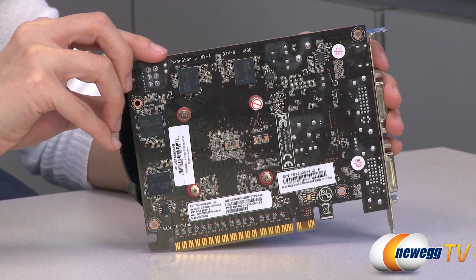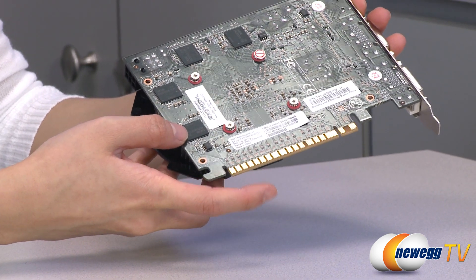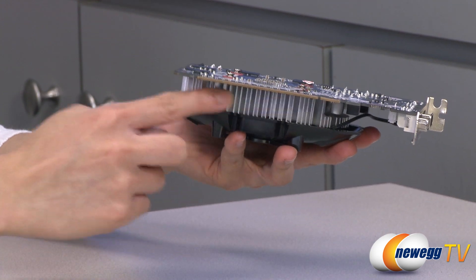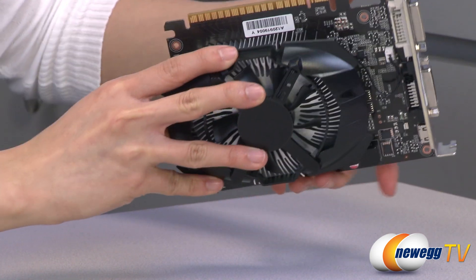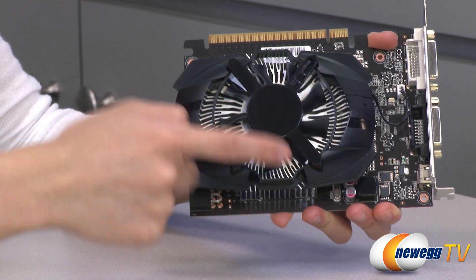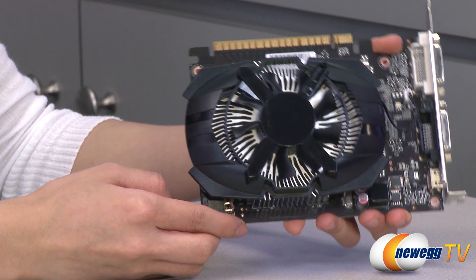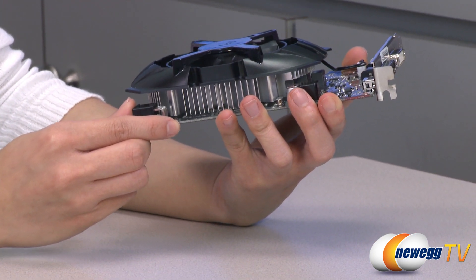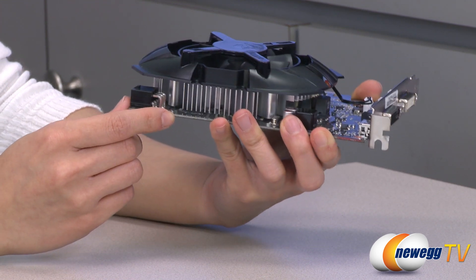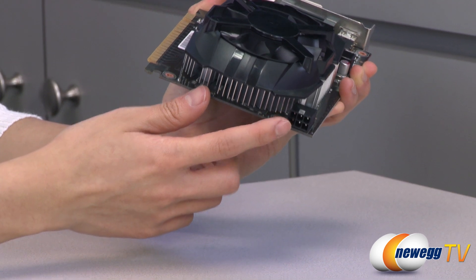You get a dark brown PCB and here is your PCI Express 3.0 connector. This is the aluminum heatsink beneath a 65-millimeter fan with an open shroud, so you get plenty of cooling. This is a single-slot card, but because of the fan attached to it, it will take up two slots on your motherboard — so bear that in mind. Over here is your 6-pin power connector.